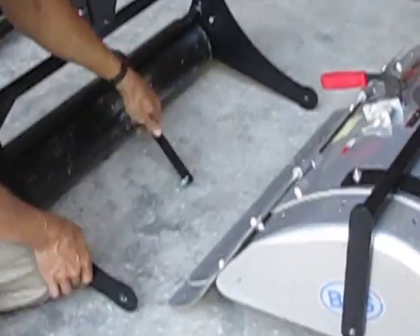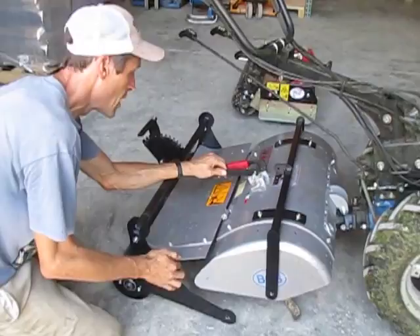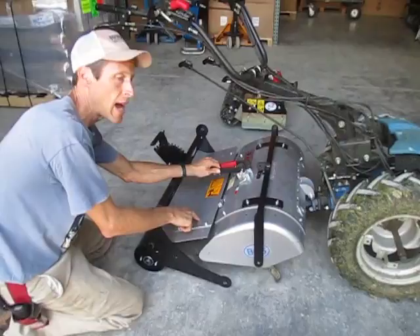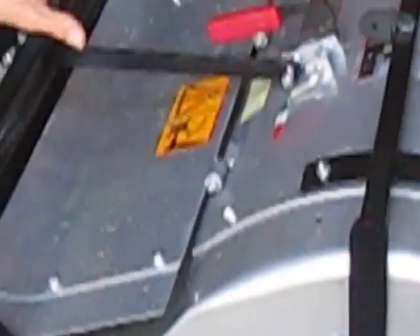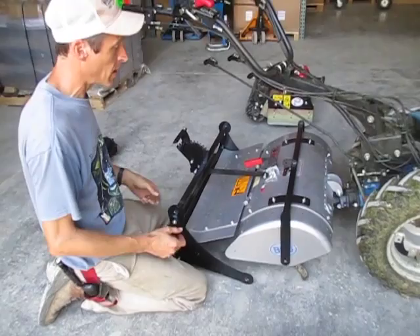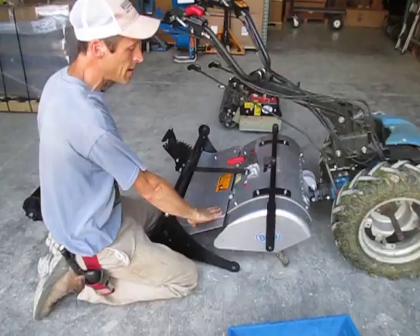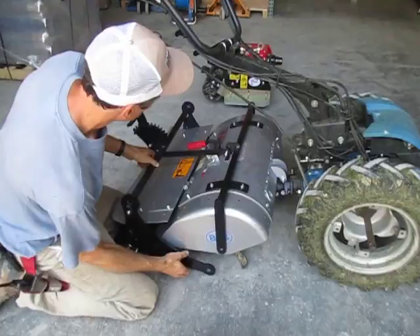Now we're going to go ahead and hook up the roller assembly. The way we've designed ours, in contrast with VCS's roller, is that we leave the rear flap on. From experience, taking this rear flap on and off is an absolute nightmare — the cotter pins are extremely hard to get to, they don't want to come back out of the holes, and once the tiller's been in service with a little rust built up, the rubber bushings do not want to slide off. VCS's design uses a rubber flap that hangs down instead, which we think is a real problem for convenience. So we are simply putting the flap up like this.